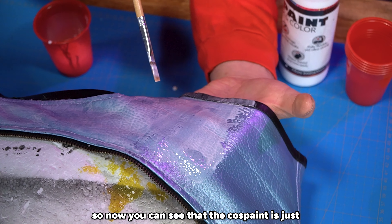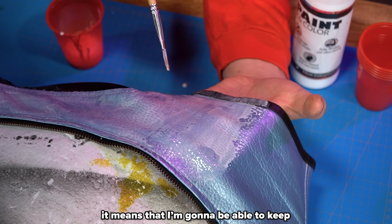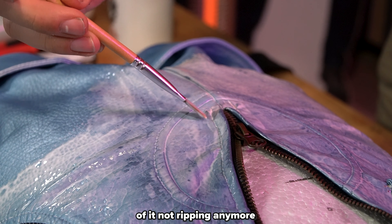You can see that the cos paint is just settling into the grooves of the leather, which is a good thing. It means I'm going to be able to keep the texture of the leather while still having the security of it not ripping anymore.